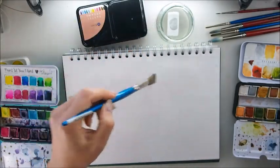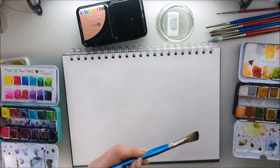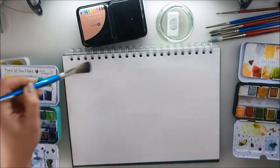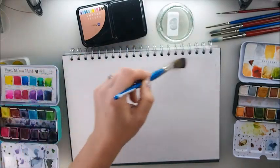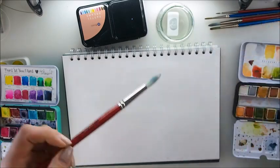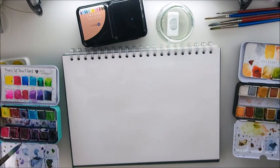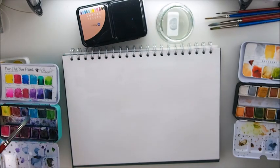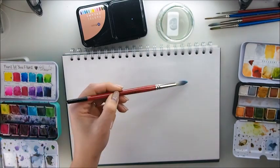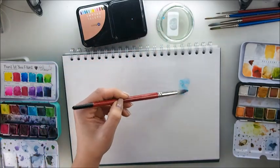I had a little bit of a different plan for today's video - maybe no video - but I changed it since Sonia asked me: 'Marta, could you do a video about watercolor stains painting?' And I was like, I love the idea! I have no idea how to do it, but let me just do it. I just thought, how genius is this?